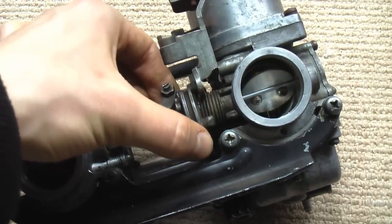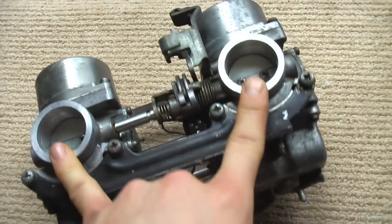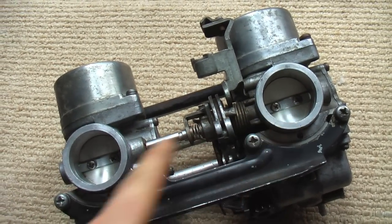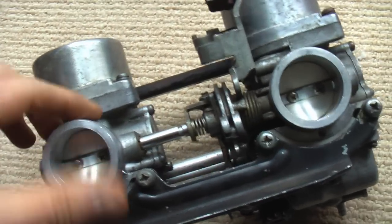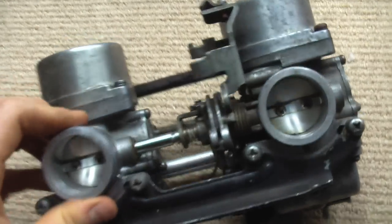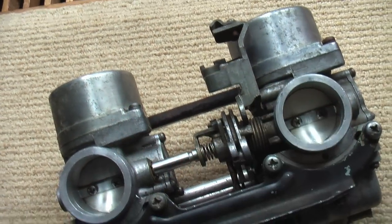For any of you who have worked on multi-carb motorcycles, you probably know that it's not easy to get the carburetors synchronized with one another. Synchronizing carbs basically means that the butterfly valves will sit with respect to one another so that they'll let through the exact same amount of air into each cylinder. That also means the pressure as the cylinder is sucking air through each carb should be the same, and usually you can adjust it with a little synchronization screw.